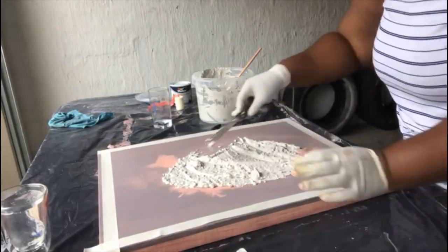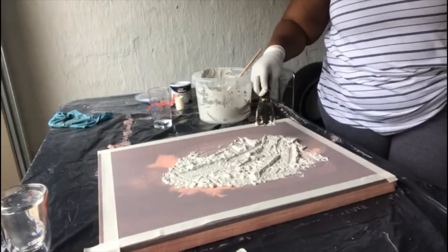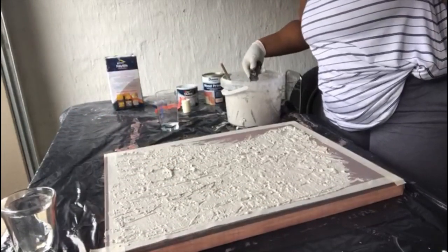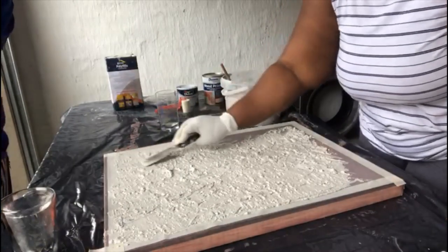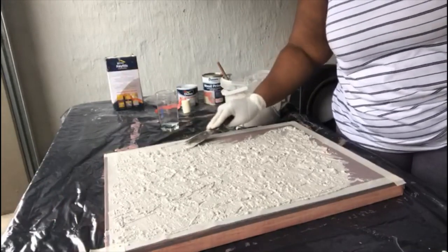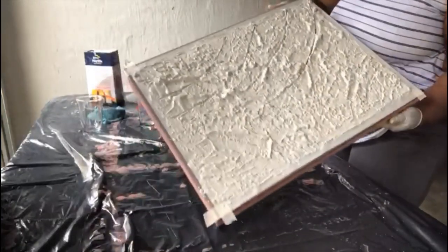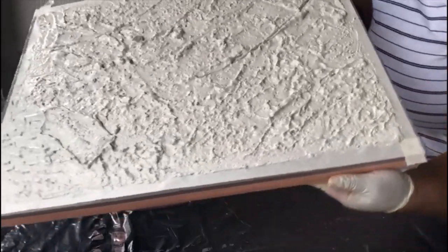My arm was beginning to get sore here, but hey, it was my idea! I'm doing it from the sides, making it smooth — it's up to you how you want to do it. After this I started doing some rough lines with the poly filler, just playing around, and it came out perfect.